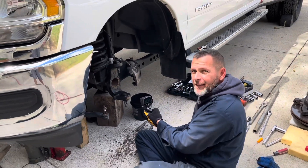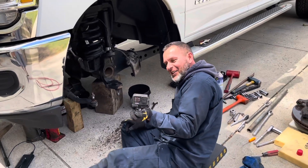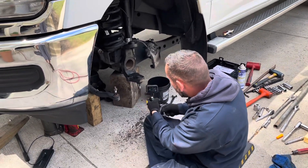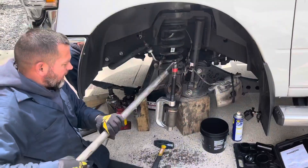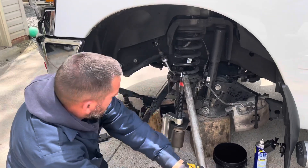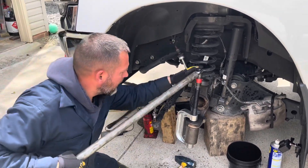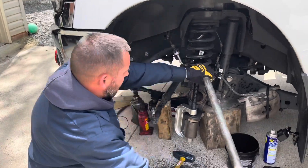So here we are, behind the scenes, record each other. Anyway, what's going next? Alright, so we got the top one out, and now we're working on the bottom one again. We got the system, we figured out the system, thanks to YouTube.